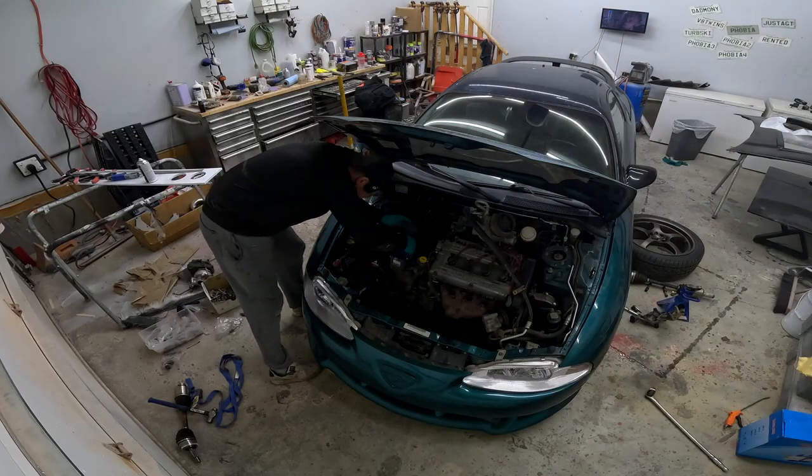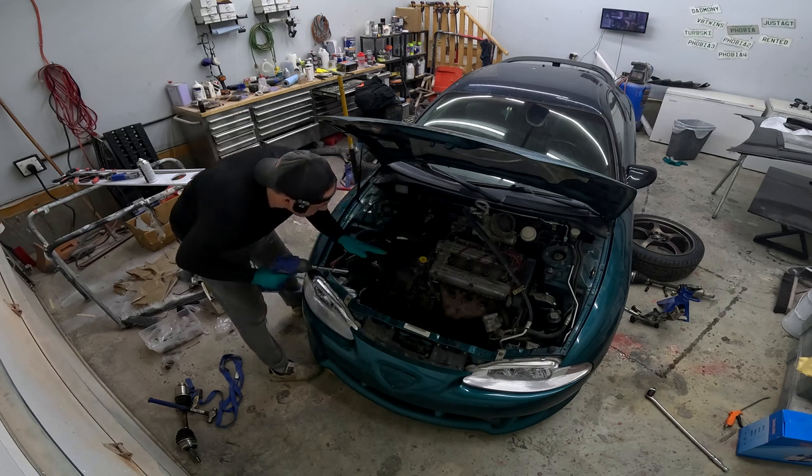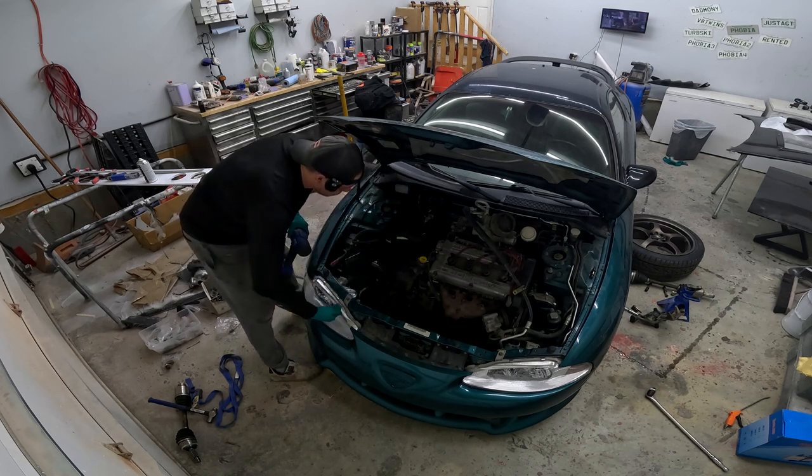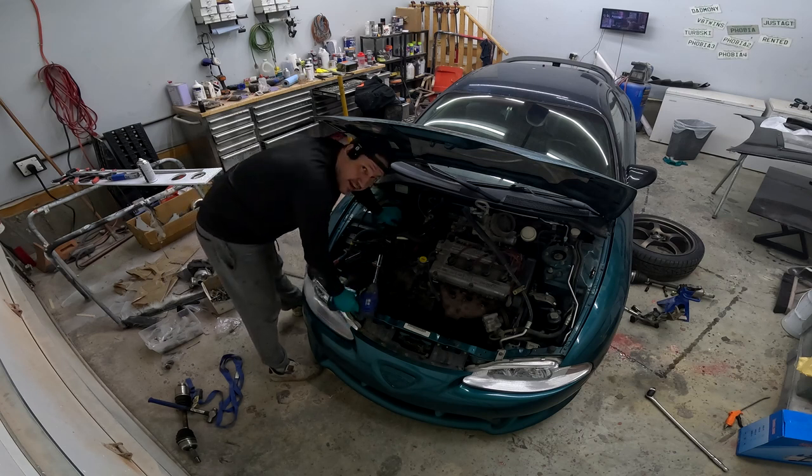Just getting the last two bolts — actually nuts — done up here. I've got this mount and that mount loosely in place, which is enough to get it in the air. We'll get it in the air, put that bottom member on, and then we've got the back mount to put back together. That's the easy stuff. We still have all the hard stuff to do.